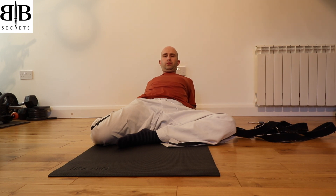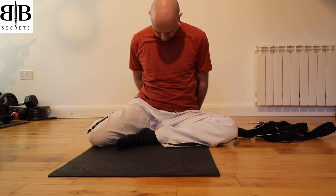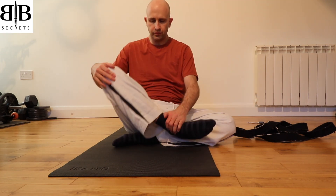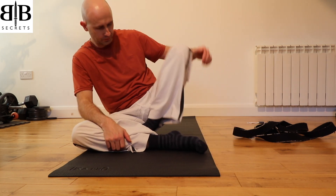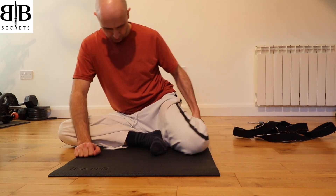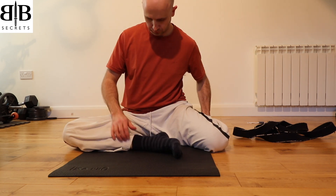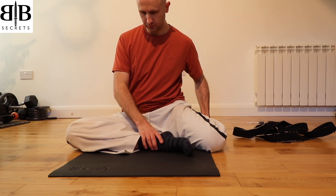Now make your way back up, pushing against your elbows and your hands to sit yourself up. Bring the right leg back so that it's in front of the left and we'll repeat on the other side. Take your left leg and turn it over so that your heel is behind you. Adjust the right foot forward or back depending on where is comfortable for you, so that you get as deep a stretch as you'd like.